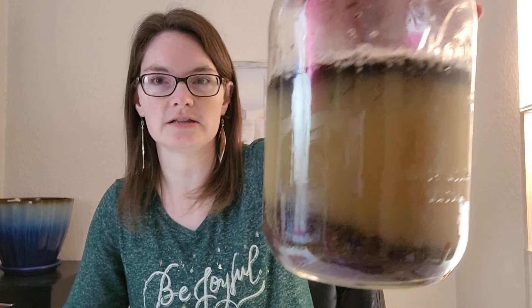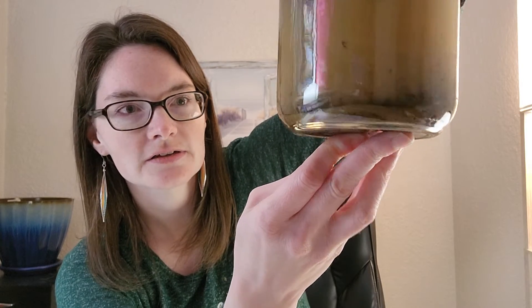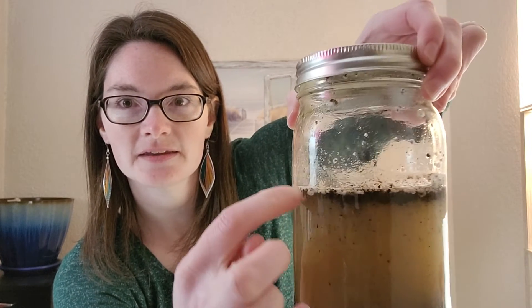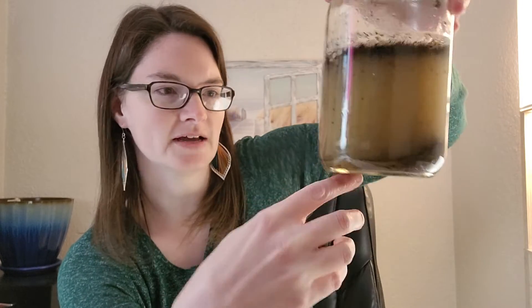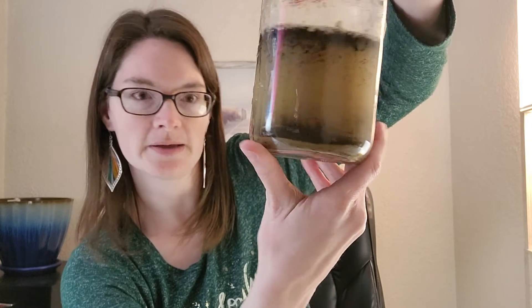Back to our jar — you can see we've had some settling. We can see some layers: there's some sand, I can see a paper clip, and then there's some stuff floating up at the top. That's probably from my potting soil — some of the plant matter. We've got some layers forming. I probably could have added a little more dirt so you'd have more to see, but I can kind of see one paper clip there.